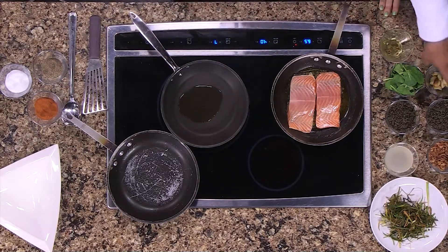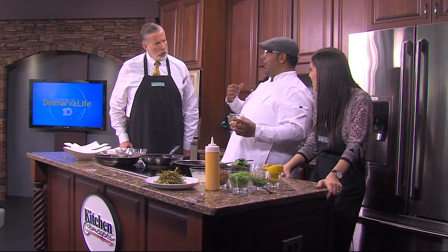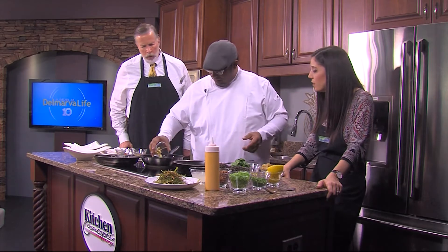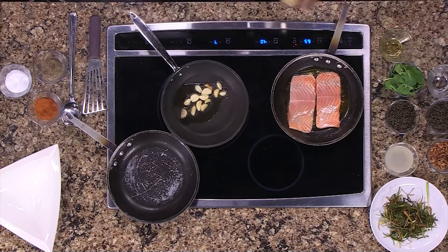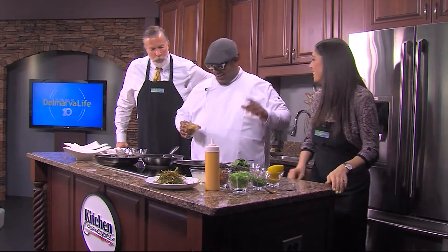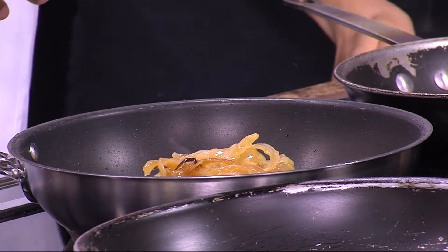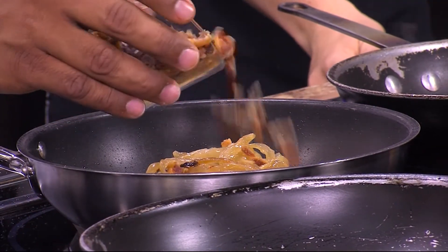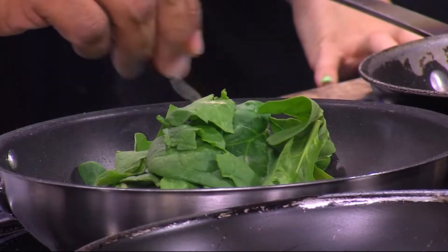We begin the lentils with a little bit of oil. At the restaurant we roast the garlic off — it takes all the bite out and keeps that sweetness and flavor. You hear that sizzle, that's what you want — you're marrying flavors. We're also going to add some roasted onions, and one of my favorite ingredients: bacon. You have to! We're also going to add some baby spinach — it seems like a lot but it really wilts down.